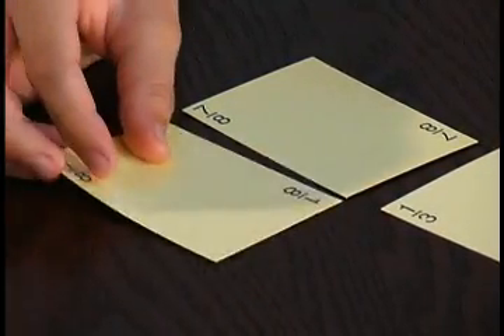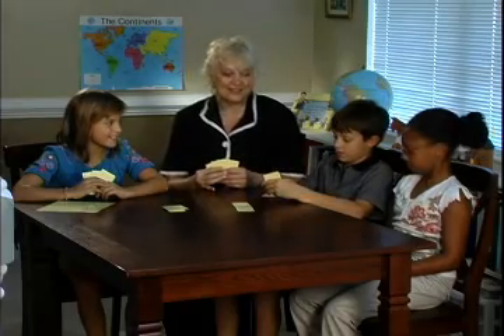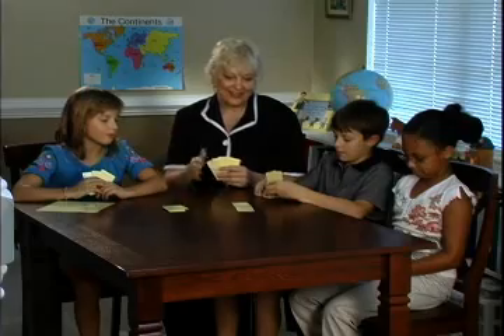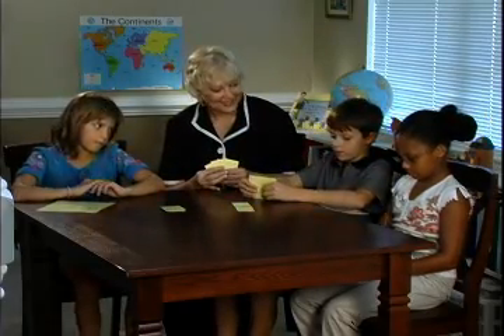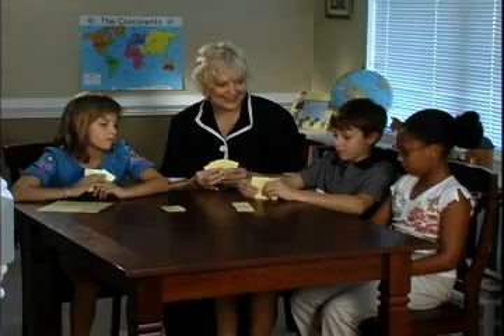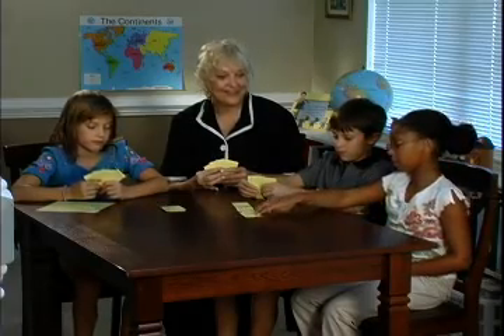I have 1 eighth, and I'm going to take your 7 eighths. That makes 1 whole, so you get to keep those cards. Very good — and take 1 from the stockpile. Olivia, it's your turn. I don't have 1 half or 1 third, so I'm starting another row.